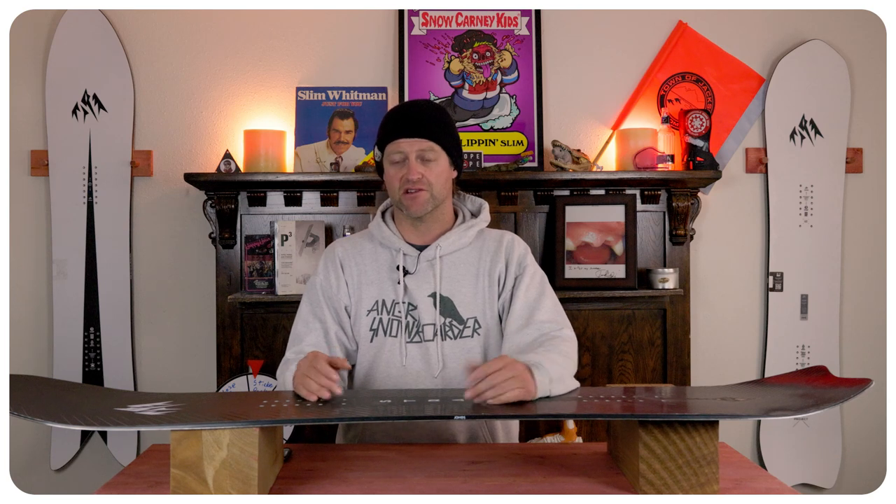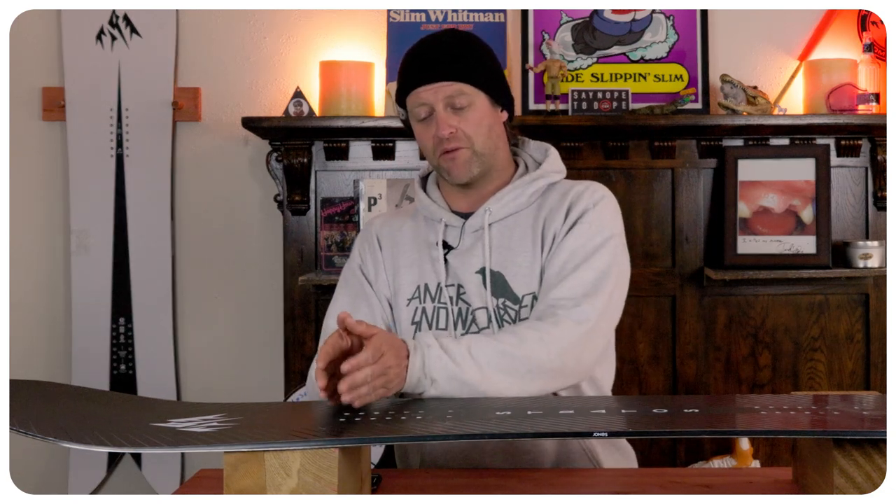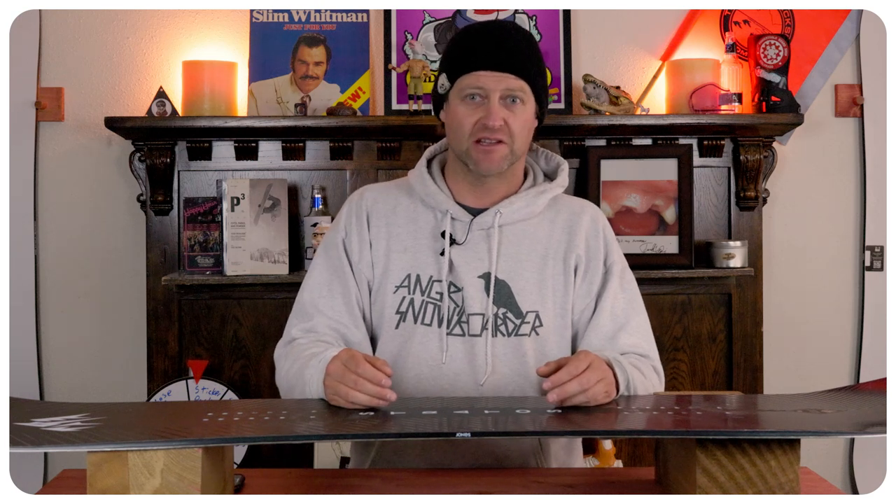Since the last time I rode this board it got a lot stiffer — and I mean a lot. It's not a full-on plank, but it's noticeably stiffer and it's a directional flex, meaning a slightly softer nose, accentuated by that rocker progressively stiffening up right from where the rocker meets the camber back through the tail. The torsional flex takes a lot of effort to twist. Yeah, this board's a lot stiffer.